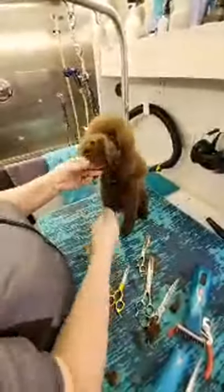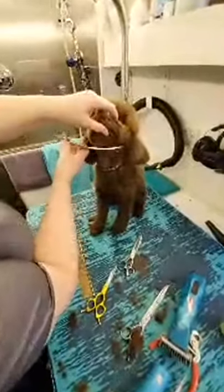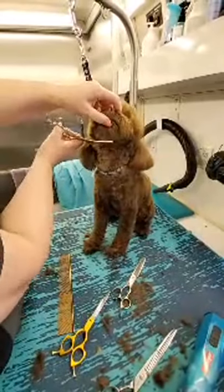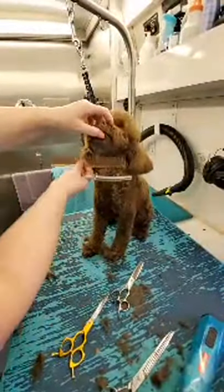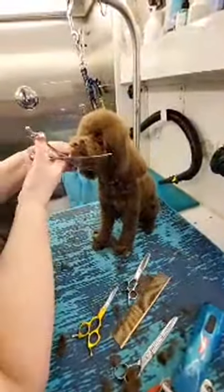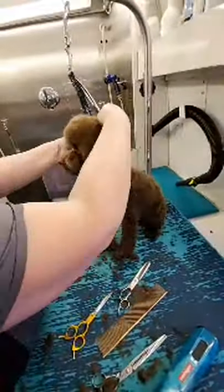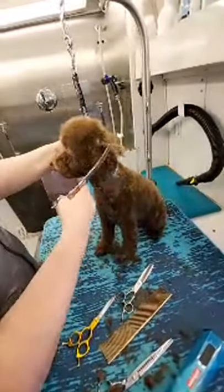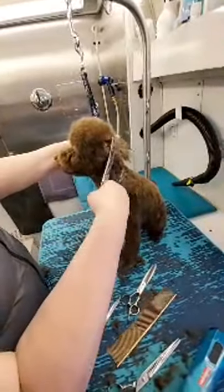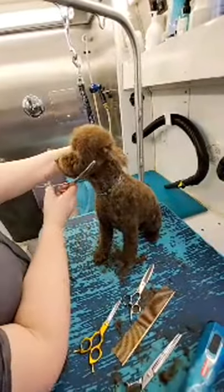Then I want to cut a little bit of the chin area with curved chunkers to the Adam's apple. Then I am holding the comb first and use your scissors this way and go against gravity. Going up in front of the ears, you can hold the ear and under the ears chop everything off. We need airflow under the ear to avoid ear infections.